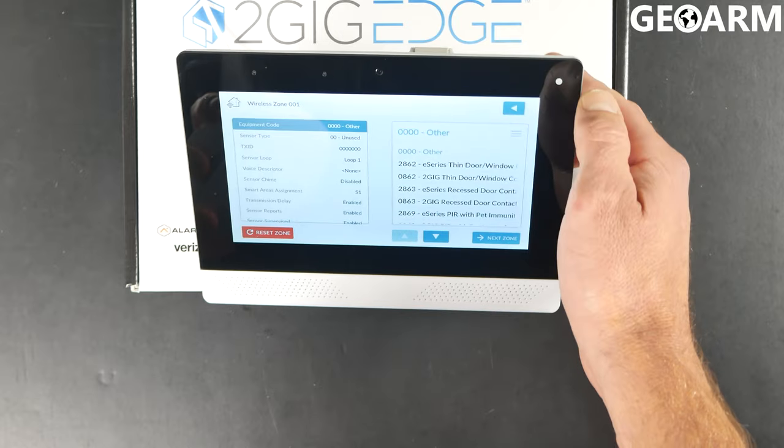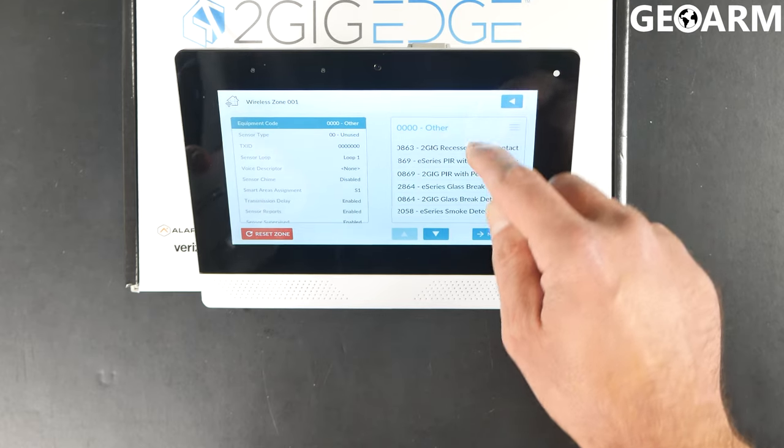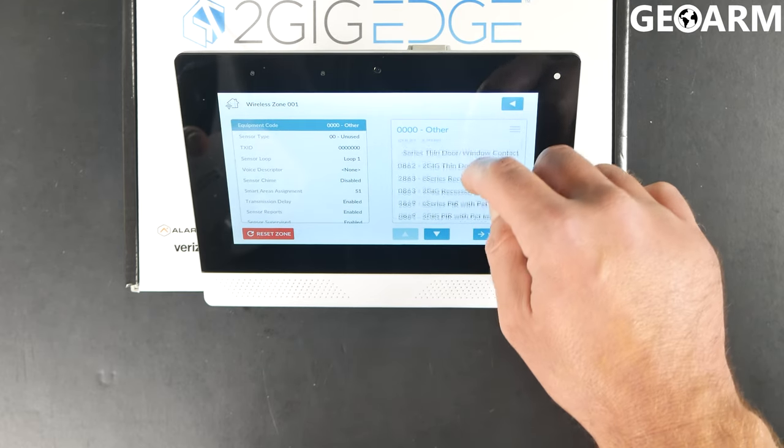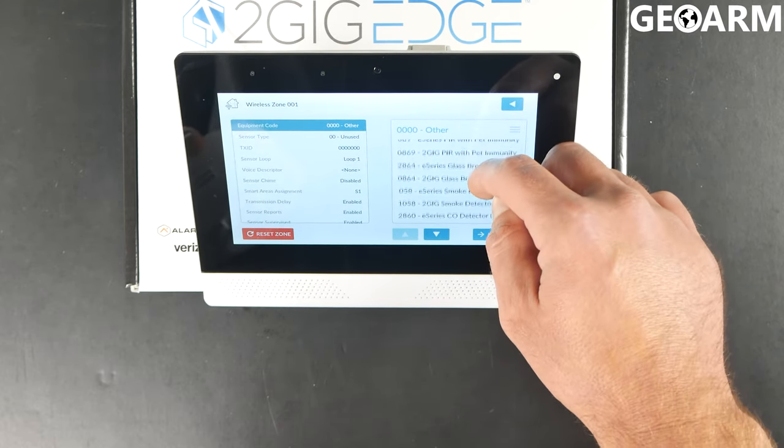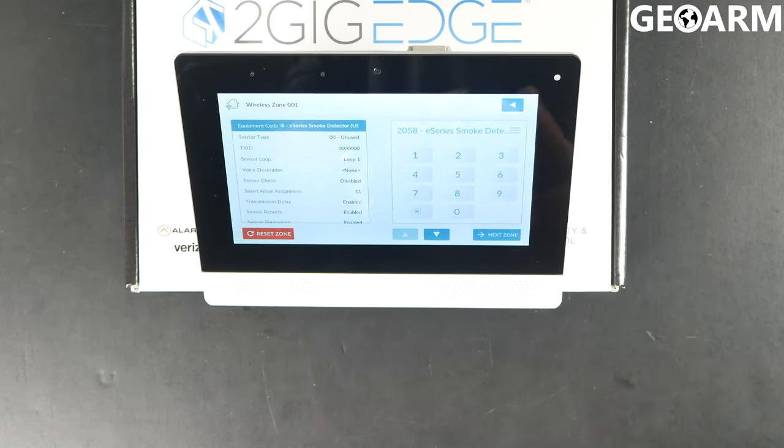Hit the hamburger icon on the right-hand side. We are going to be choosing the SMKT, so we just got to find the right code here. It is the 2058 for that device.